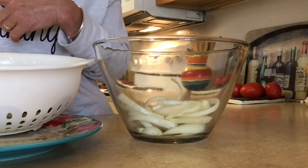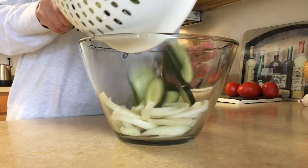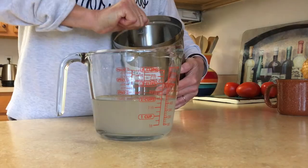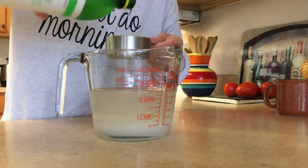Now take your cucumbers and rinse them off under cold water in the sink, just to get all the salt off. Then add your cucumbers to your onions.